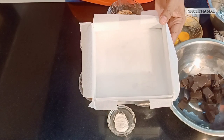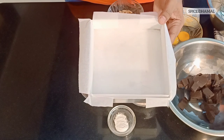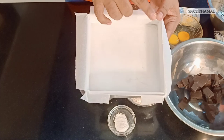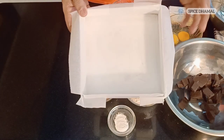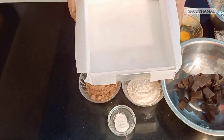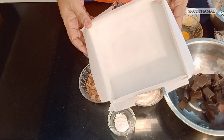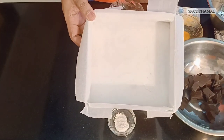Before we bake the brownie, we need to have the right brownie tin or cake tin. I am using a rectangular cake tin which I have lined with baking paper — this is very essential, otherwise you will have a tough time taking it out once it is baked. I have just cut the sides and lined the baking paper properly on the tray.